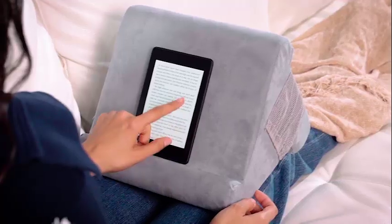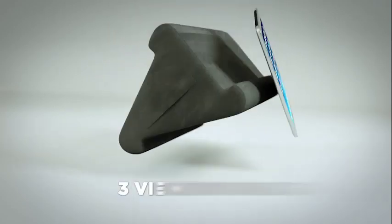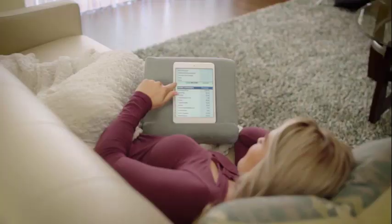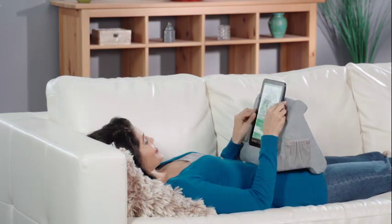The multi-angle viewing stand that means you can watch any device hands-free. The secret is PillowPad's tri-ledge design that gives you three different viewing angles for the perfect view every time. All you need to do is rotate to find the best position for your device. With three perfect viewing angles, you can comfortably view your device sitting, lounging or even laying down.